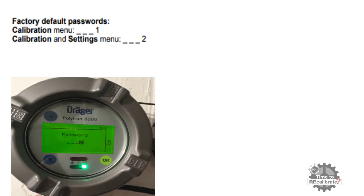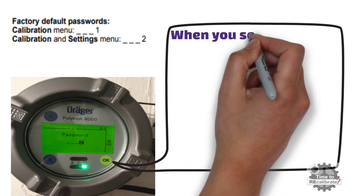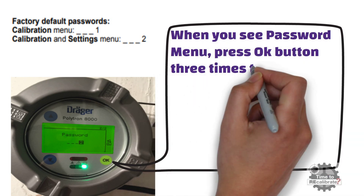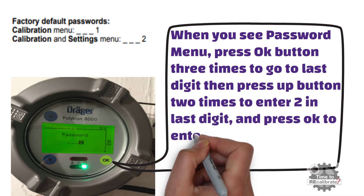The factory default calibration and settings menu password is dash, dash, dash, two. Here we need to access the settings menu, so we are going to enter the settings menu password. When you see the password menu, press the OK button three times to go to the last digit, then press the up button two times to enter two in the last digit, and press OK to enter the password.